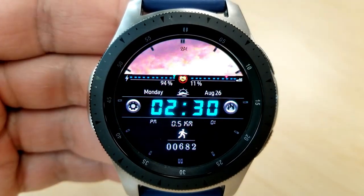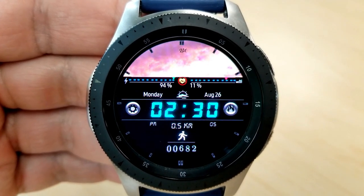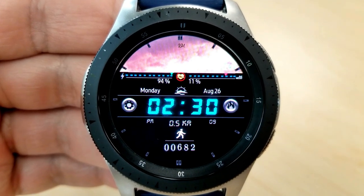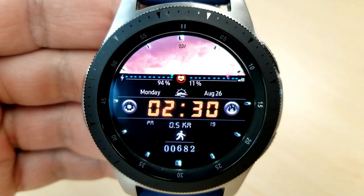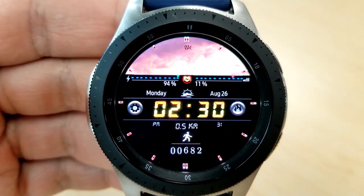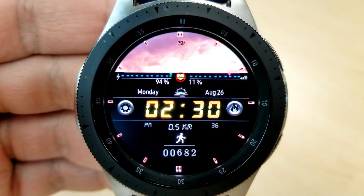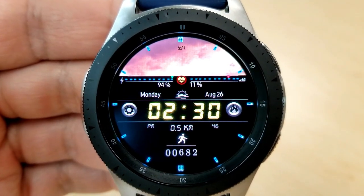Underneath that photo you have that horizontal ribbon which shows your power on the left and your step goal on the right. The digital time is right in the center, and again you can set this in a 12 or 24-hour format. In the bottom half you have your distance traveled as well as your total steps count. Like the previous one, you have a lot of customization on this one as well — you can change the colors of the battery and the step gauges, and change the index markers around the bezel.